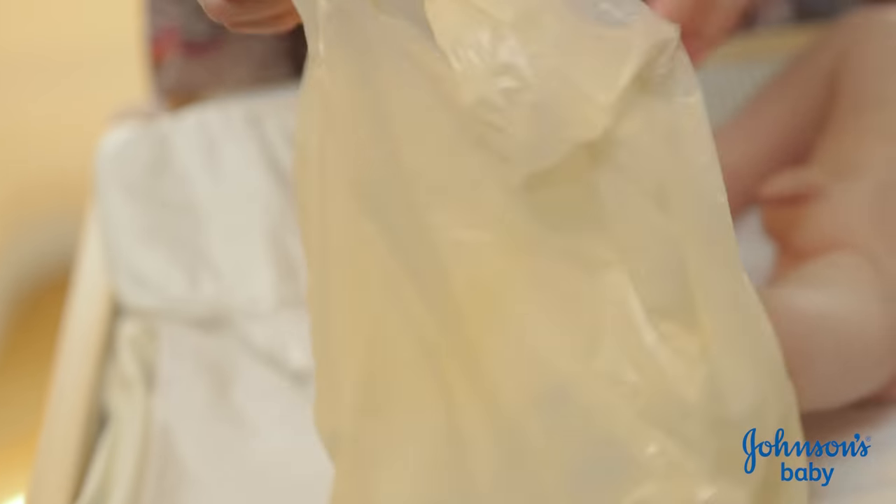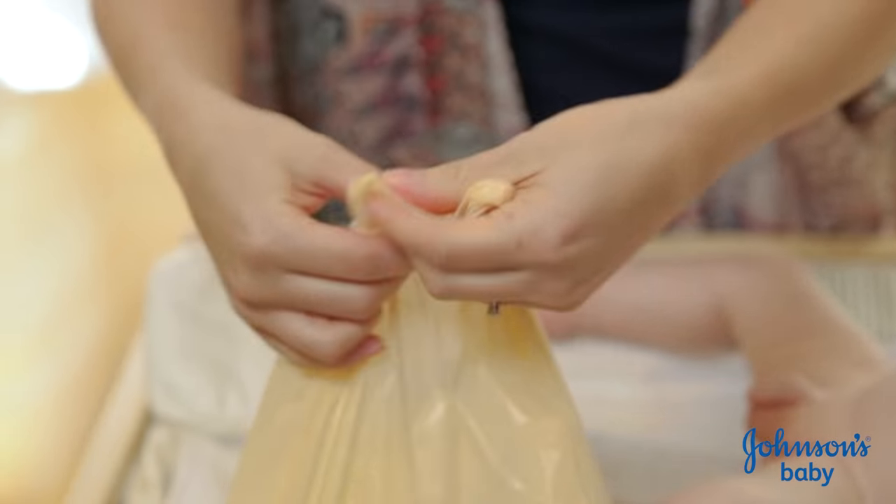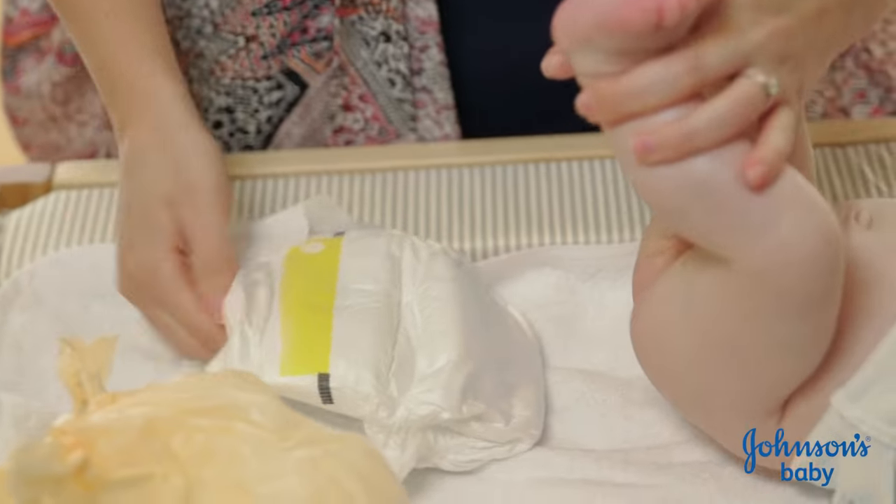Okay, so once he's nice and dry, I put the dirty nappy in the bag and seal it up. And I put his clean nappy on.